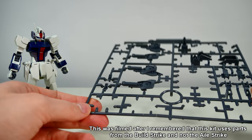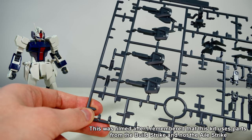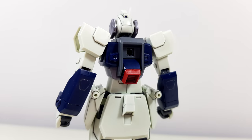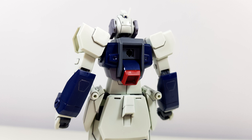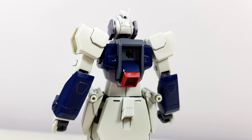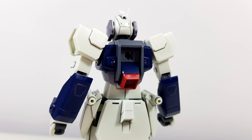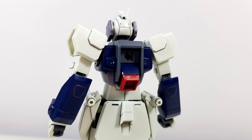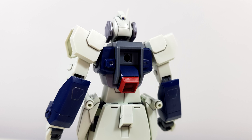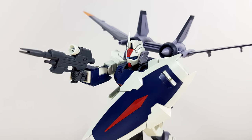There's also a runner with leftover parts from the Build Strike Gundam. None of these are unfortunately very useful unless you want to use them for something else. Despite being a striker pack-compatible mobile suit, the kit doesn't come with a striker pack itself, but you can of course attach other striker packs to it.